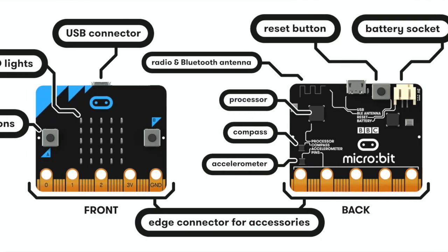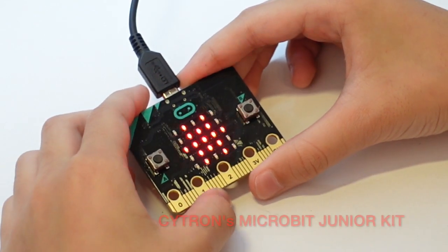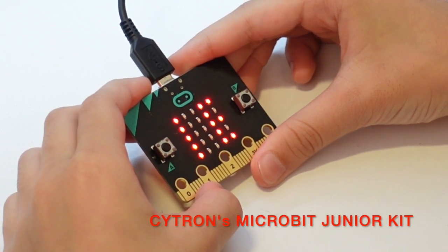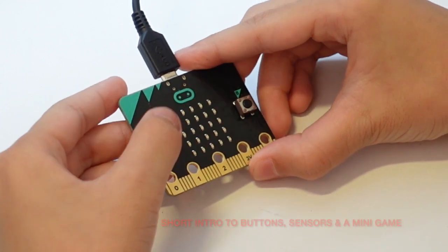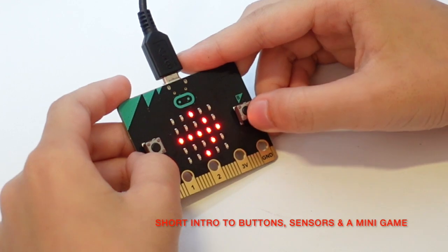Do you know what Edubit is? But you know what micro:bit is, right? So this is micro:bit and it's preloaded with minigames. You can even program it. So it says hello, and it has sensors — when you press this button it's trying to show me to press stuff.